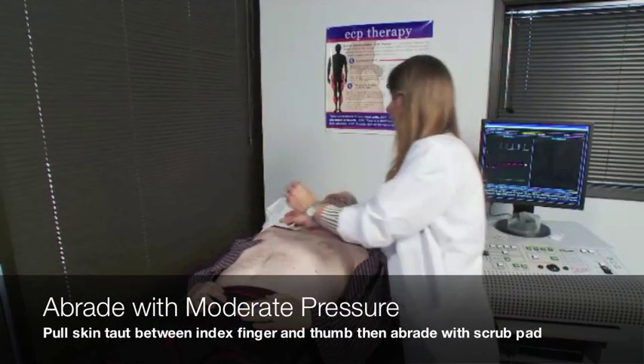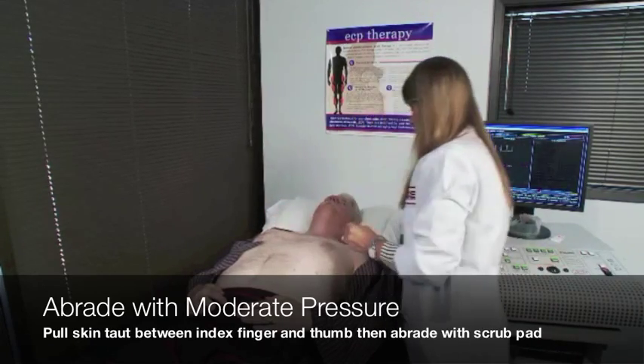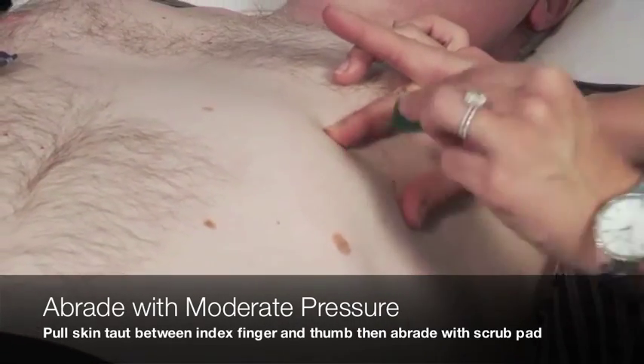Next, take an abrasive prep pad or sandpaper tape and abrade each electrode site. Pull the skin taut between the index finger and thumb and swipe three to four times with moderate pressure in one direction.